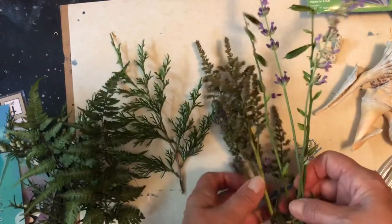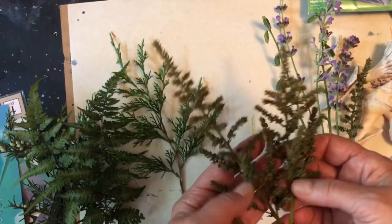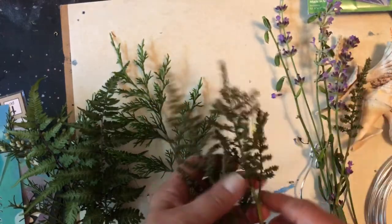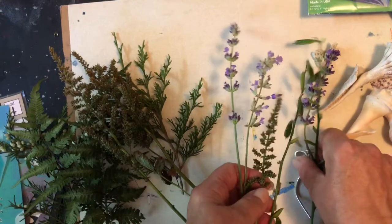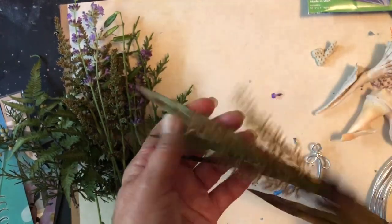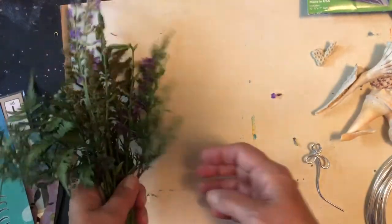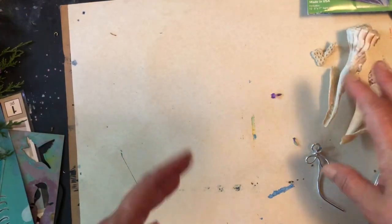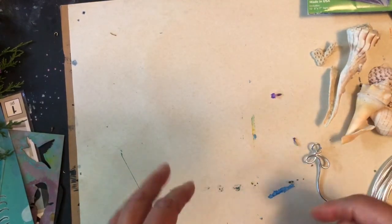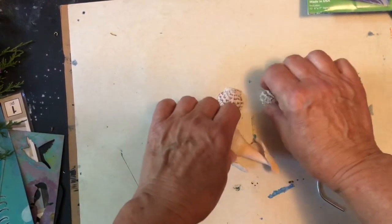Things that have interesting texture — there's another cedar branch. I have some dried flowers in my garden and took some of those and some lavender. And if you don't have anything growing, this is an artificial stem that you can use as well. In addition to natural materials, anything that will cover your paper and not allow the sun to pass through, or allow less sun to pass through, is going to work.